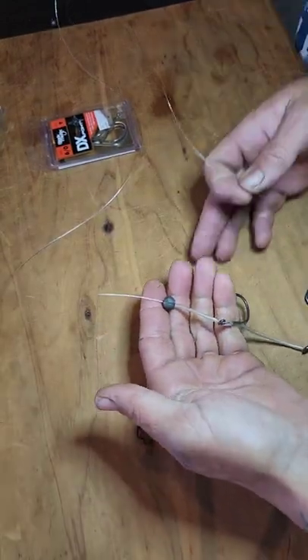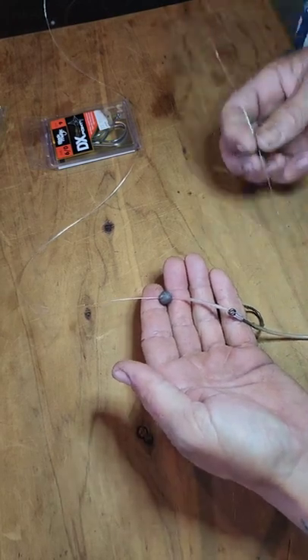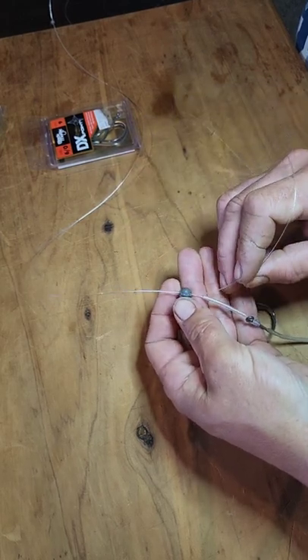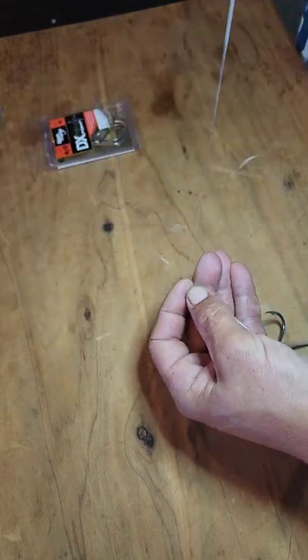Here's a useful trick that I only learned recently. Once you've got that ball sinker all the way down into position, take the end of the trace line again and thread it back through the eye of the sinker a second time and pull that all the way through.